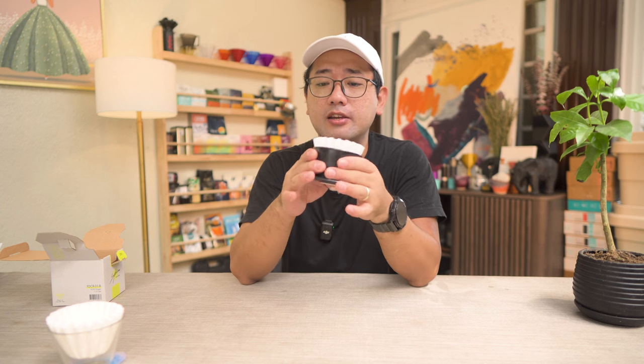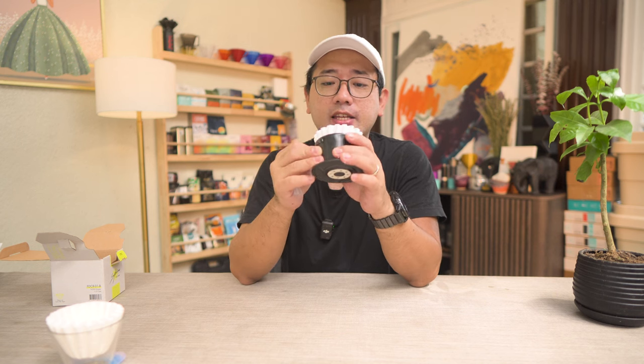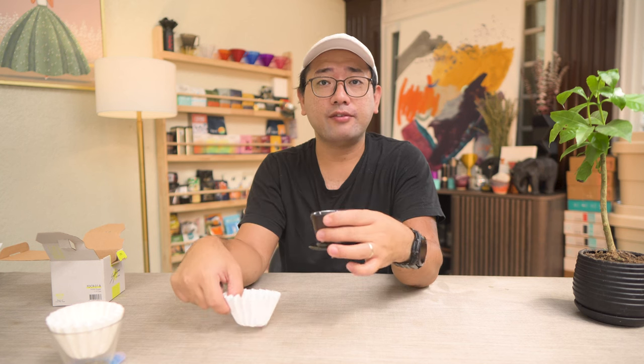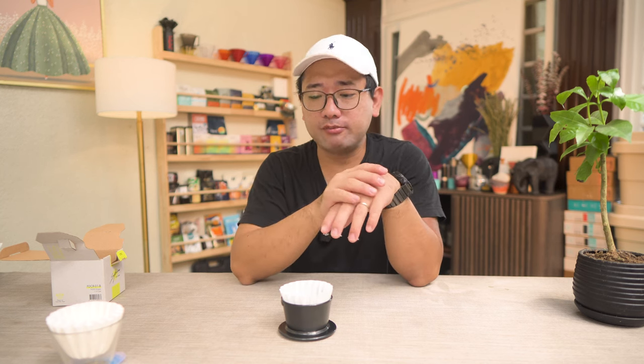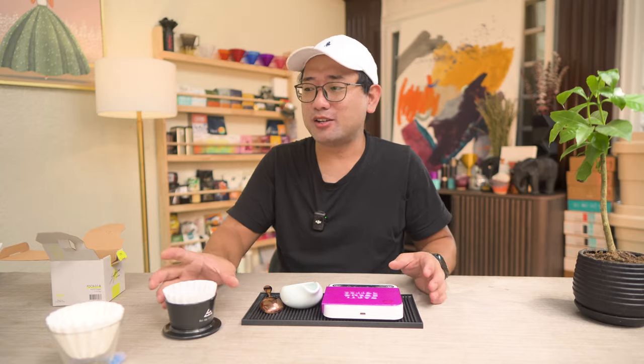Everyone says it makes a great-tasting cup. Number one, it's ceramic so it retains heat better. The center tool combined with the ridges inside makes for a faster-flowing drawdown. We're going to brew with this now, and in the future I'll compare it with all the other flat bottom drippers. For now, I'm just going to play with this alone.